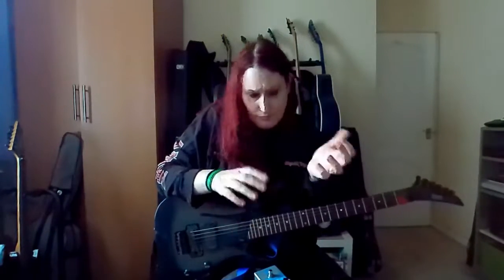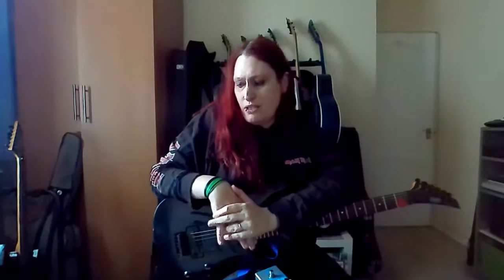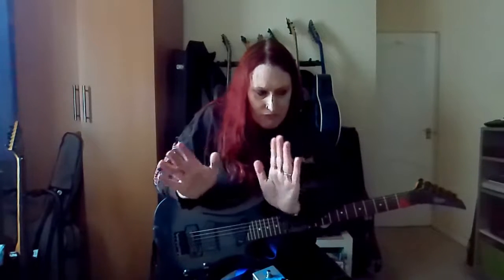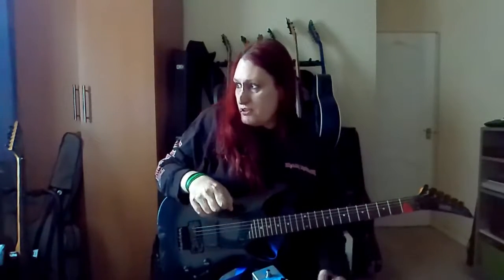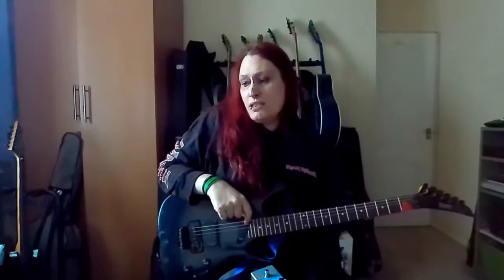Anyway, I couldn't really go around lugging equipment about and recording videos when I couldn't really lift a guitar. But I'm generally doing alright now, so I thought I might as well give you some thoughts on the pedal, now that I've used it a couple of times in rehearsals and played around with it a bit and worked out the sound that I like.